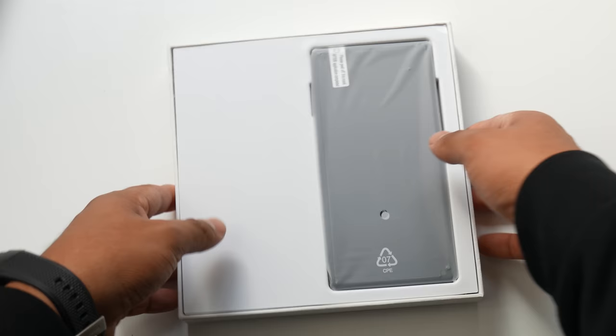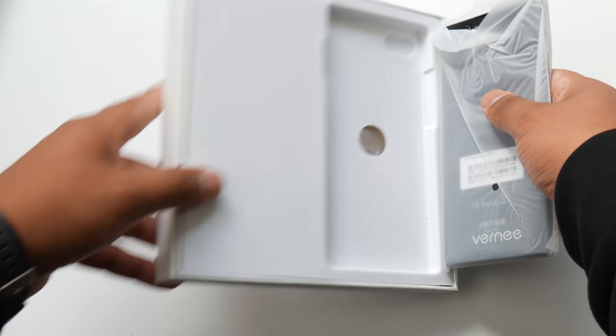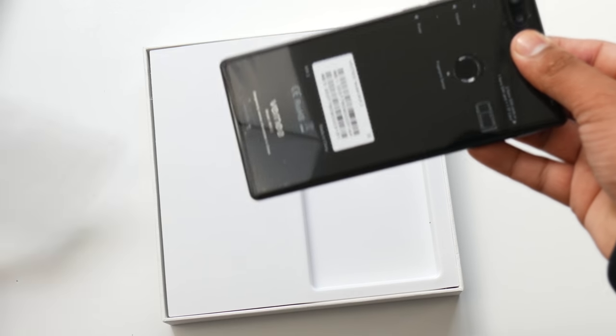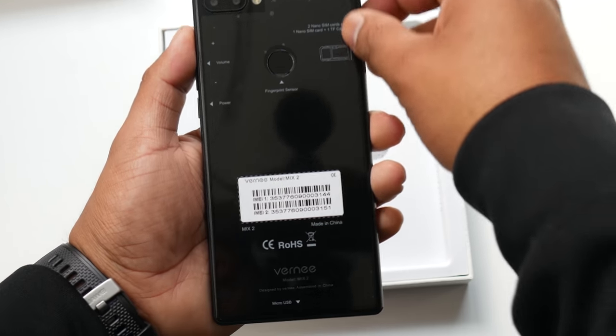Hey there guys, welcome back to another video. Today we'll be taking a look at the Verme Mix 2, a budget smartphone. The link to the phone is in the description so you can get the most up-to-date price on it. Alright, let's jump right in.